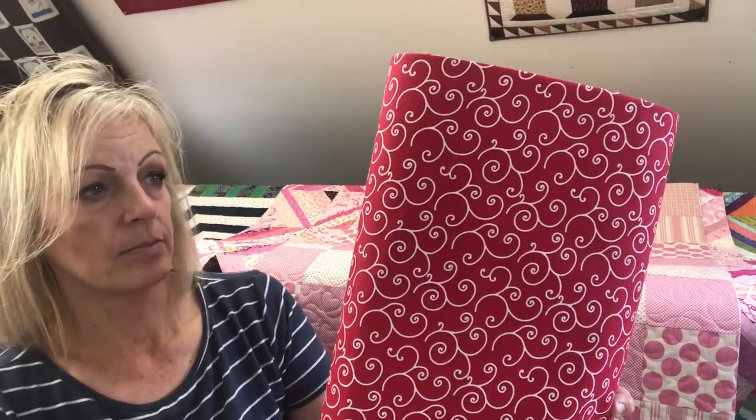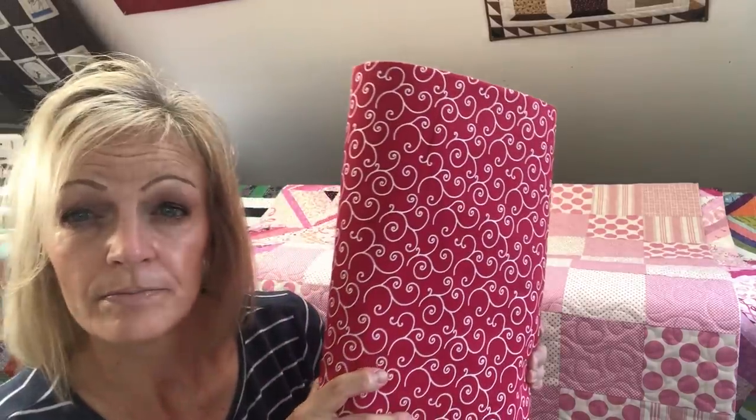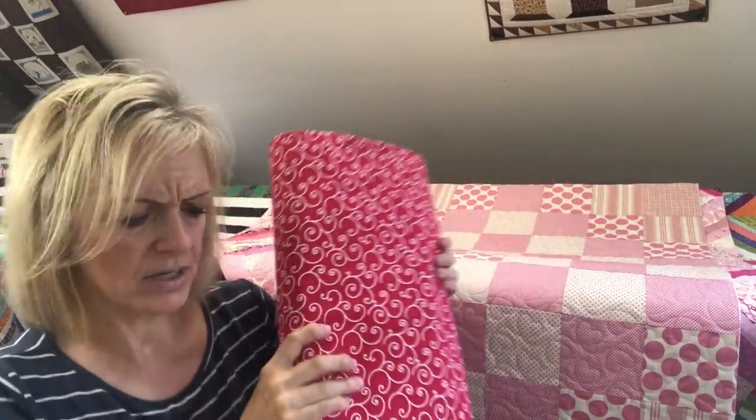This next one is also a Kimberbell by Maywood Studio, and this one is 108 inches wide. This one is a red — what I would say is like a candy apple red. Love the swirls in there. This would work really well on some patriotic quilts; you could use it as a backing on that. Christmas it would work well, and even juvenile prints with brighter colors would work. I tried to pick backings that would work well on a lot of different types of quilts.